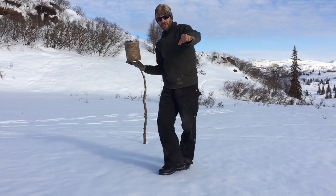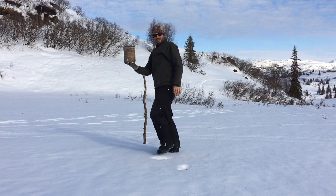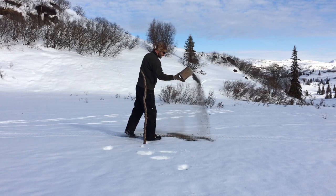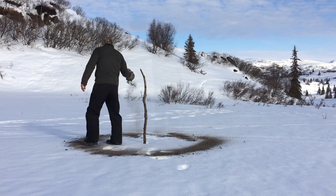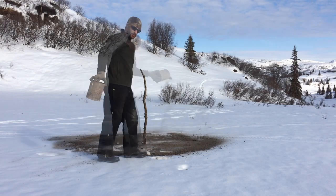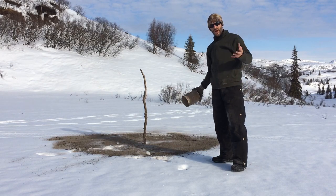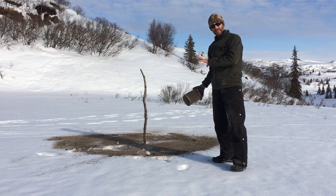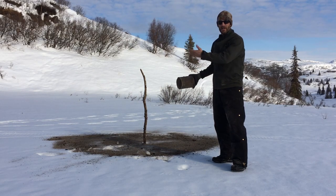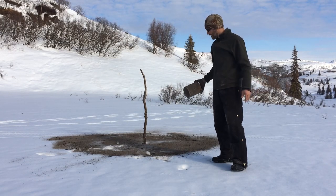I have this box of ash on the back of the snowmobile and I just take the coffee can. The main point is to get this dark ash onto the snow — it attracts the heat and really speeds up the melting process. We will have our hose line ready to go and ready to put the spring up when we still have probably a foot, foot and a half, maybe two feet of snow on the ground.